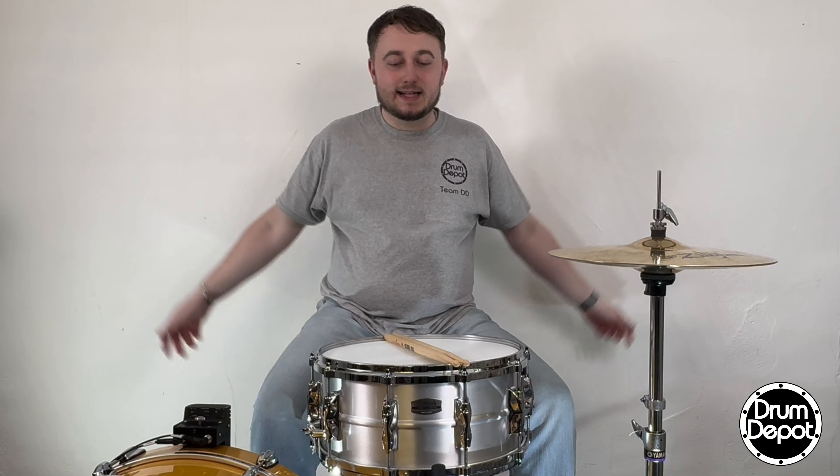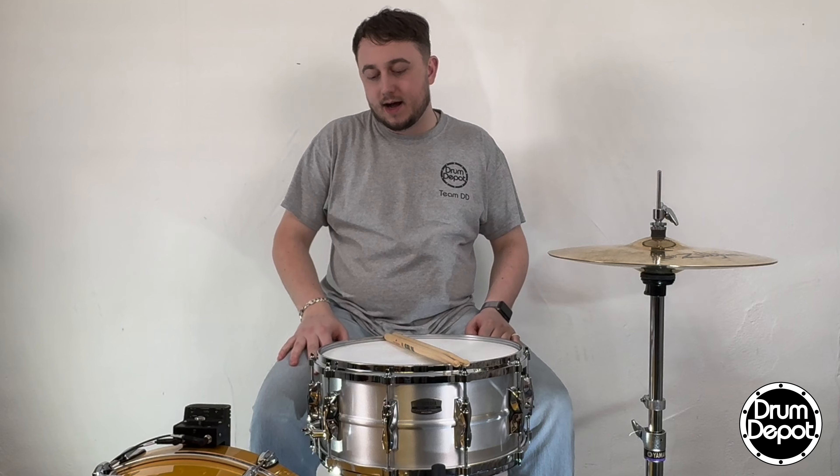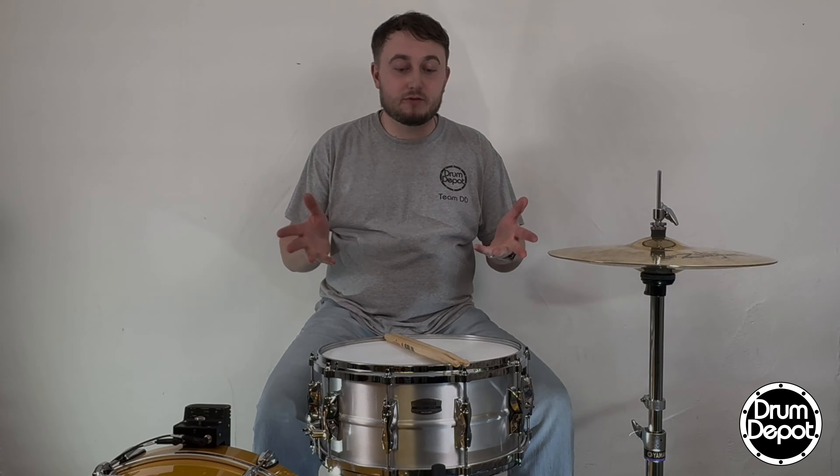Hello everybody, welcome back, and today we're doing a lovely demo for you, this time on a Yamaha Recording Custom 14x6.5 aluminium snare drum. I'm about to play that for you, let me know what you think.